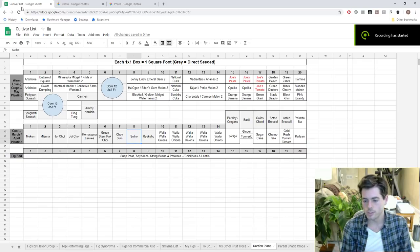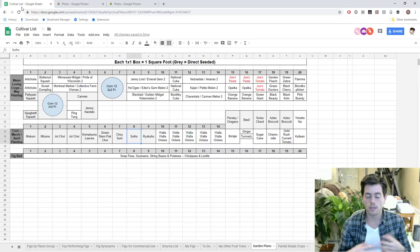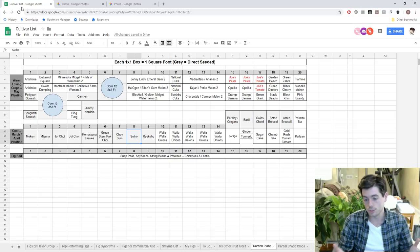Hey everyone, it's Ross. In today's video we're going to be talking about my 2019 garden plans. It's a really great time to be doing planning for the next year — there's a lot of downtime, a lot of seed catalogs going out, you can get free shipping at a lot of places online where you can order seeds. This is a great time to start doing research and putting in the plan, because the plan is the key. There's nothing that beats a plan.